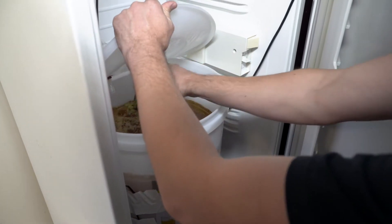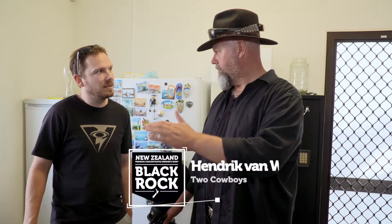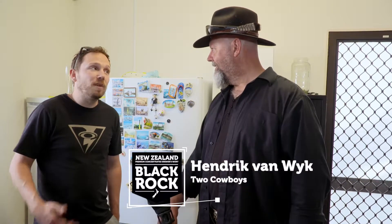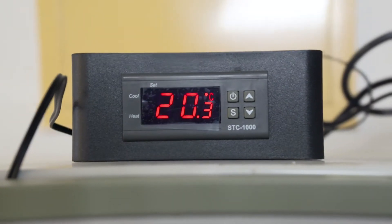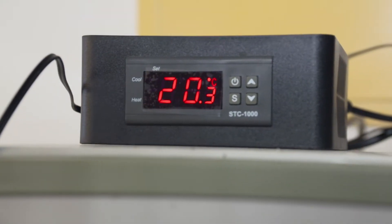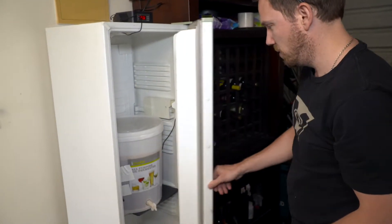So you're saying you're brewing in a fridge — a fridge is for cold stuff, but you usually brew at around 20 degrees Celsius. Yeah, I run most things at 20 degrees, but in my fridge I've got a heat pad. The temperature control turns the heat pad on when it gets too cold and turns the fridge on when it gets too hot, so it stays at 20 degrees.